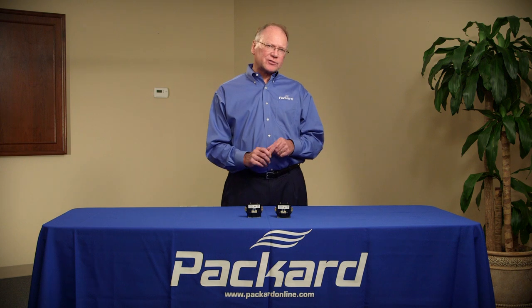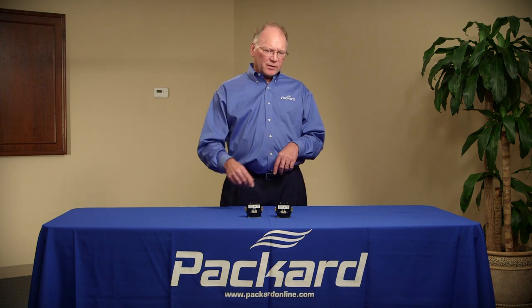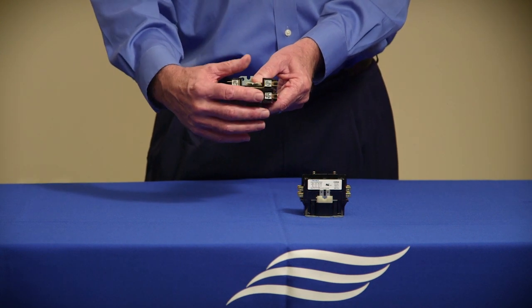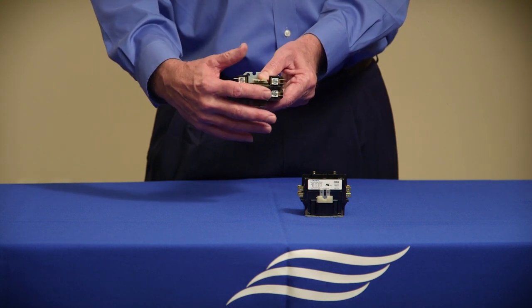Why are some contactors identified as a one-plus pole? Typically in the HVAC industry, we identify contactors as single pole. The one-plus pole has one set of contacts that is opening and closing.